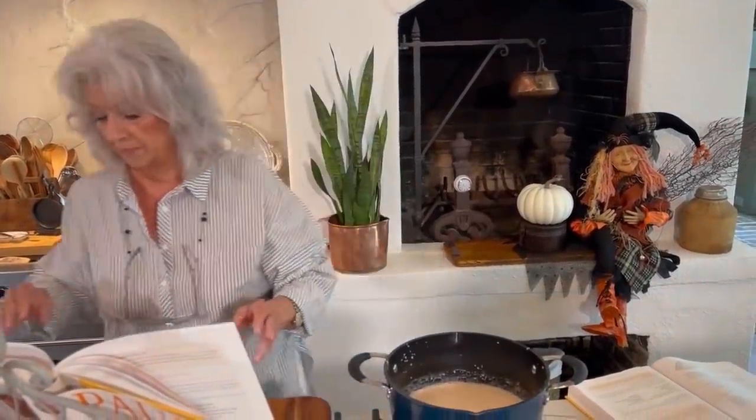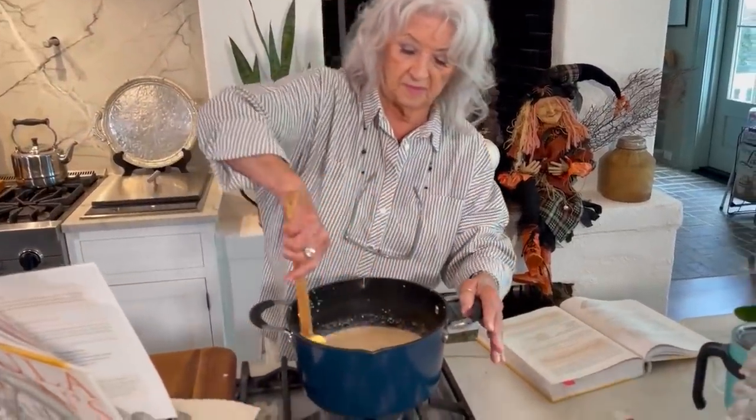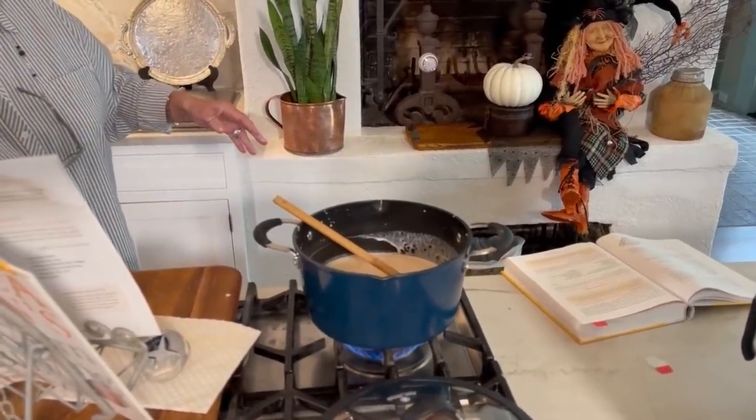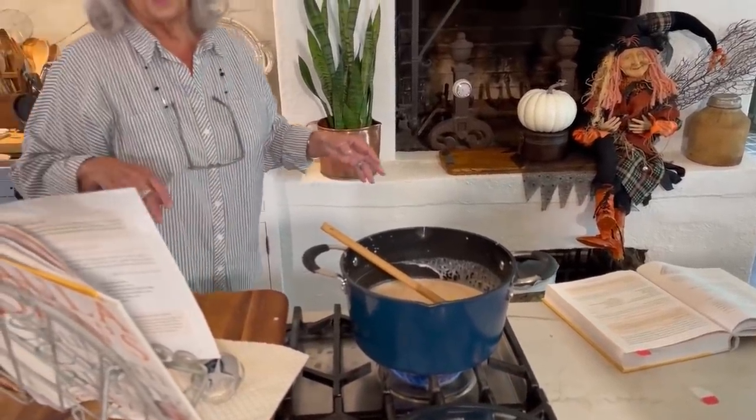Now this recipe just called for a half a pound of shrimp — you could certainly add more to it. All right, so we're just gonna turn on our eye and heat that up. Heat and eat. The longest part is just pulsing the shrimp and the cream. All right, so that's it. Just that easy.